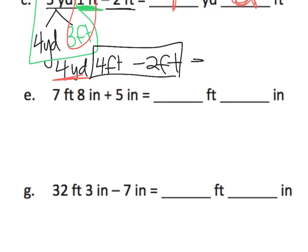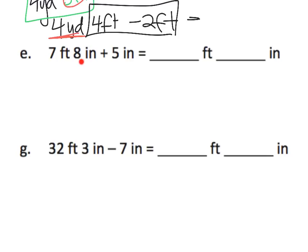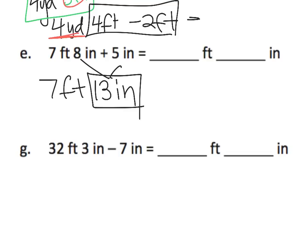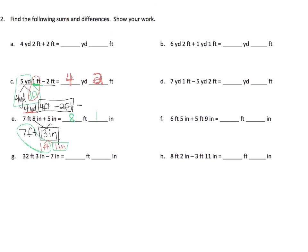As long as we're zoomed in, let's take a look at problem E. This is an addition problem: seven feet eight inches plus five inches. We're going to take our inches and add them together — that's going to give us 13 inches, plus we have the seven feet. We need to know that 13 inches is really one foot plus one extra inch. So how many feet do we have all together? We have eight feet and one little inch left over. I think that's all we need to do on this one, because this is more of the same.